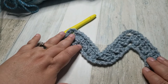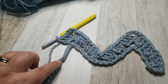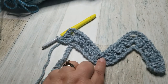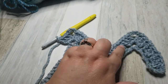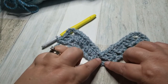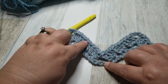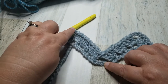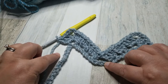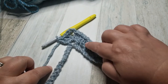Do you see that starting? I'm going to do 2 more clusters, skipping 2 chains in between each, and then do another valley. We're going to skip 5 chains; in the 6th chain from the hook, do a cluster, skip 2, cluster, skip 2, cluster, chain 3, cluster, skip 2, cluster, skip 2, cluster, skip 2, cluster, skip 5, cluster. Then we'll be going back up.